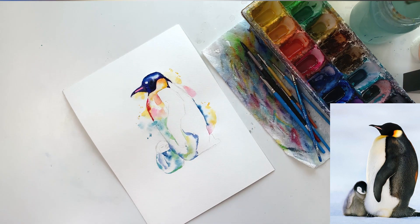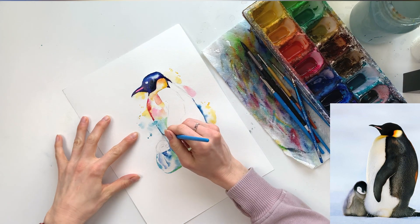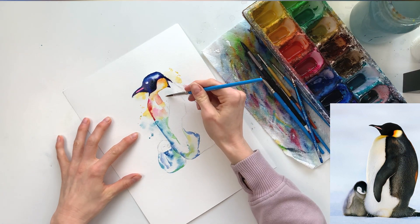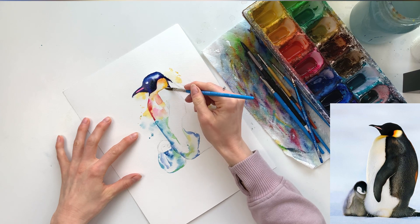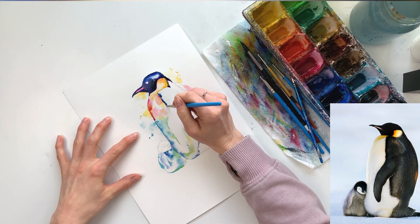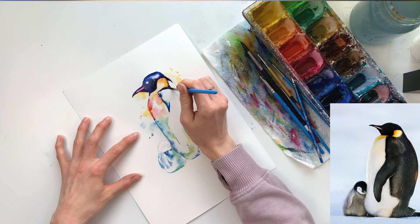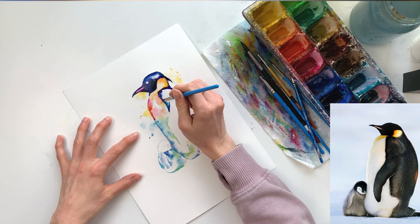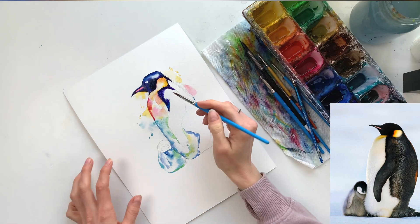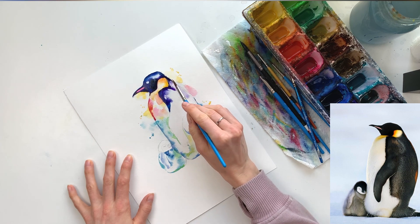I'm letting the head dry and going back into the body to add another layer. With watercolors it's so important to work in layers — they're much more interesting when you have multiple layers showing through. When doing a second coat, make sure you're not completely covering the first coat. I'm using dark Prussian blue and a dark purple, going in with clear water first and adding those colors again. If they aren't blending, it's probably because you don't have enough clear water — just add a little more and it will start blending together.